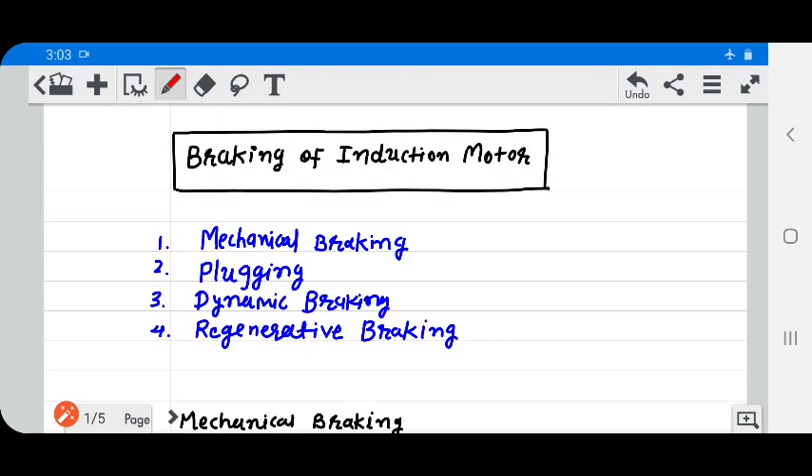Friends, myself Vival Patel. Today's topic is braking of induction motor. There are different types of braking: mechanical braking, plugging, dynamic braking, and regenerative braking.